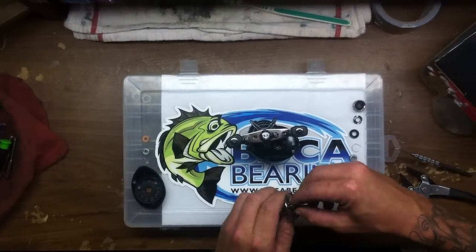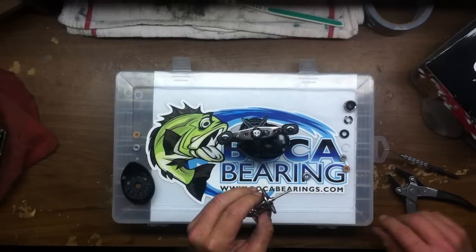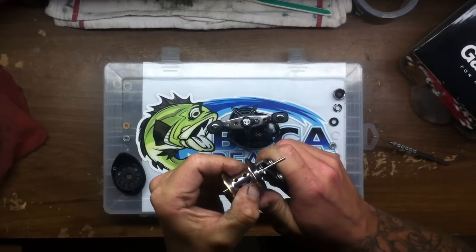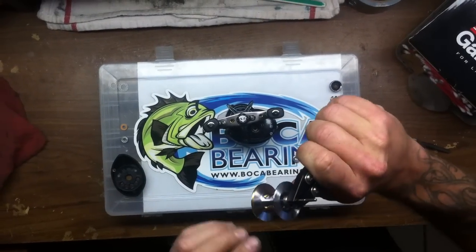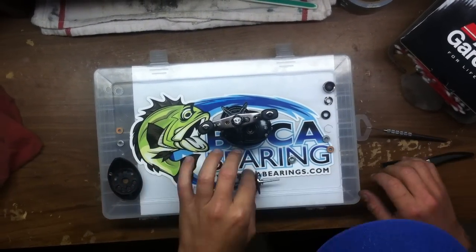Put our new orange seal on — it's 5 by 11 by 4. I'm going to reinstall the spool pin just like that by lining it up in the proper slots, gently applying pressure and putting it back into place.